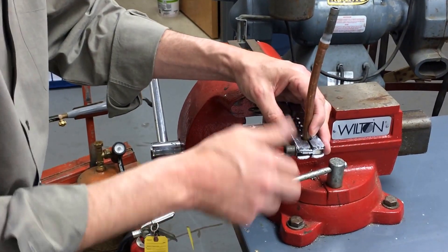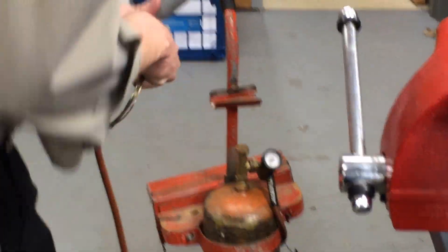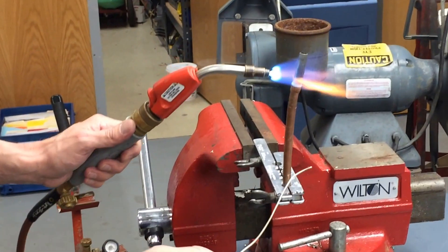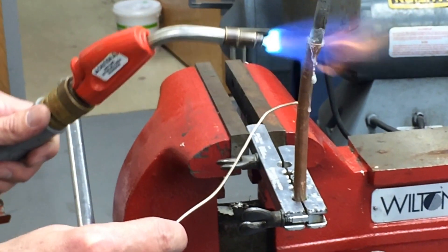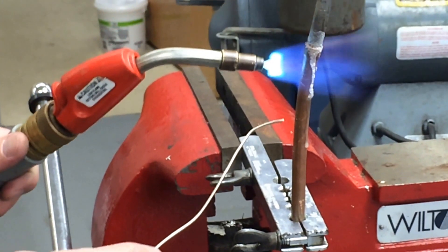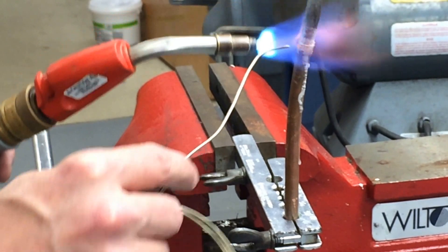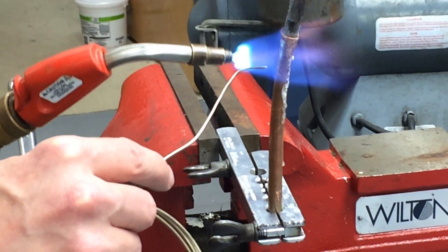First we're going to use the 45-55. Torch is on full steam — heat up the pipe first, watch the flux, wait for it to turn to popcorn as the water boils out, and when it goes as clear as glass, we're good to go. I'm trying to make sure the pipe doesn't get very red.